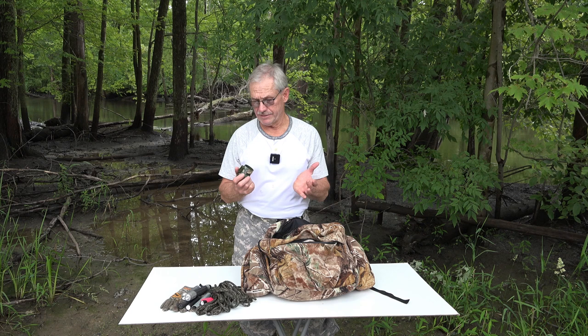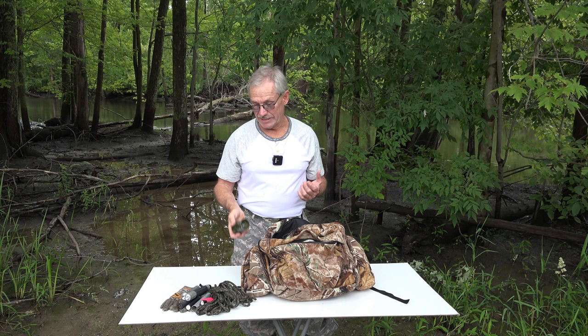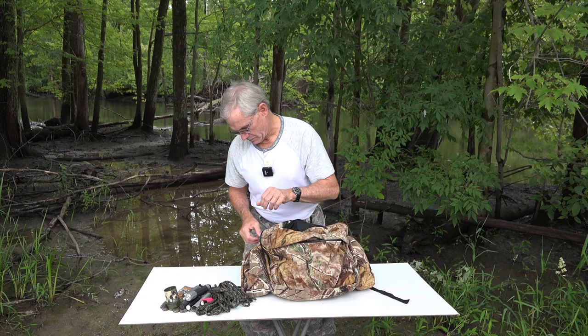I also have this — it's a doe bleed call. I don't even know what the manufacturer is. It takes the place of a can but it's a little bit louder. This was like $50, but it's really cool — it gives the same exact consistent sound every time. It's pretty awesome. There's no name on it, so I couldn't tell you where I got it.